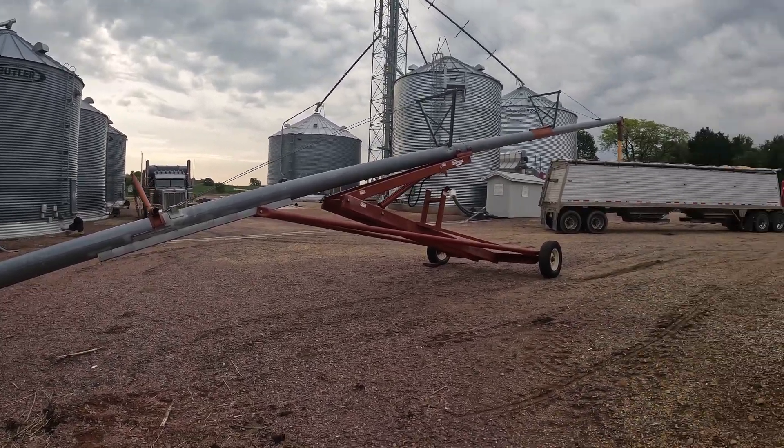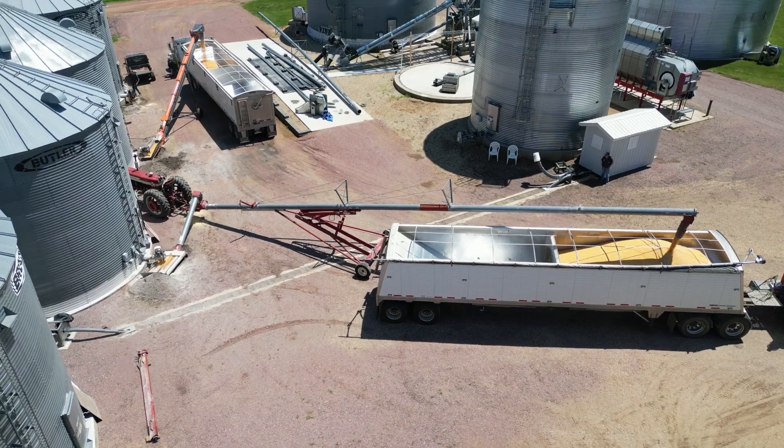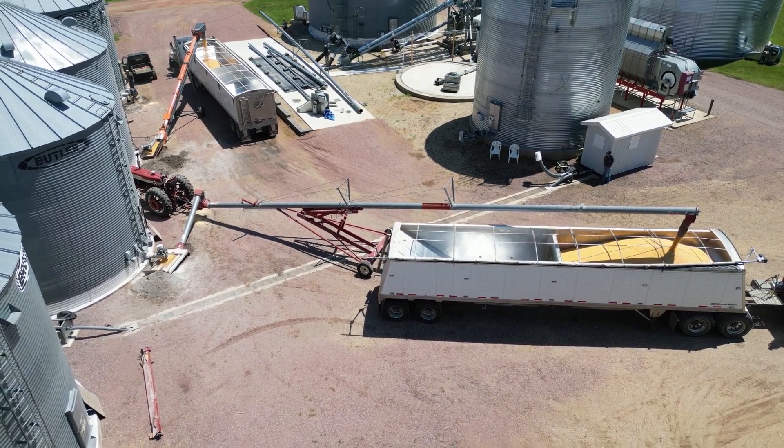Welcome back to the channel everybody. Today we're going to get our big auger set up to one of the grain bins — we are going to start hauling some corn and bringing it to town.